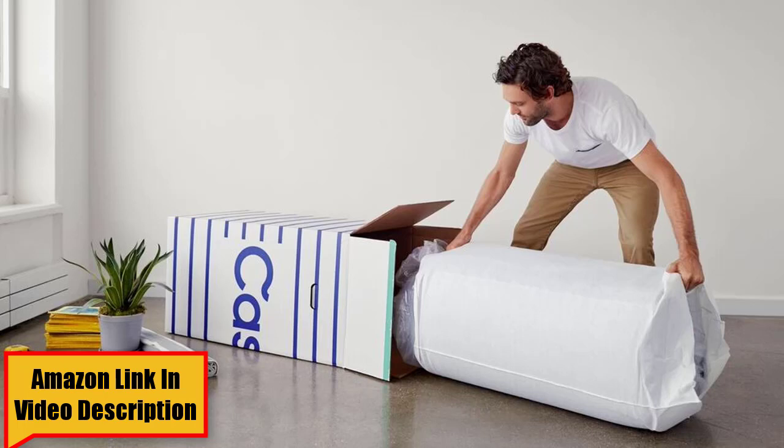The Casper Essential is their most affordable mattress and does not feature the bells and whistles you find with the other Casper mattresses. It has a very streamlined design, and this allows the company to price it much lower. You might want to pick the Casper Essential if you are looking for an affordable mattress. The Essential is a streamlined mattress without the frills you find with some bed-in-a-box mattresses. If you want something simple, comfortable, and want to save some money, the Essential could work for you.